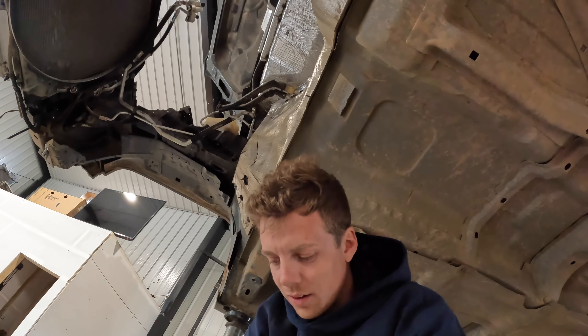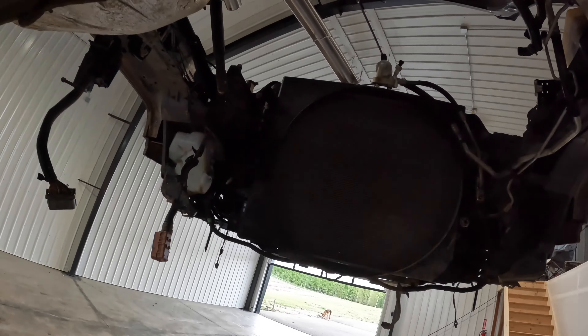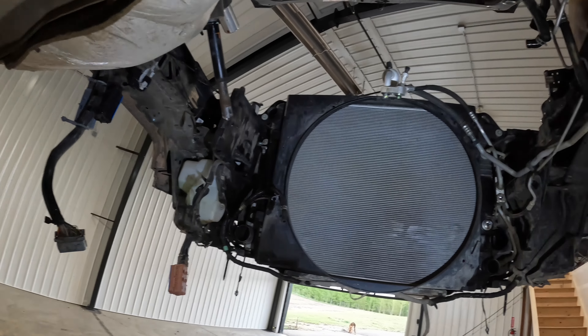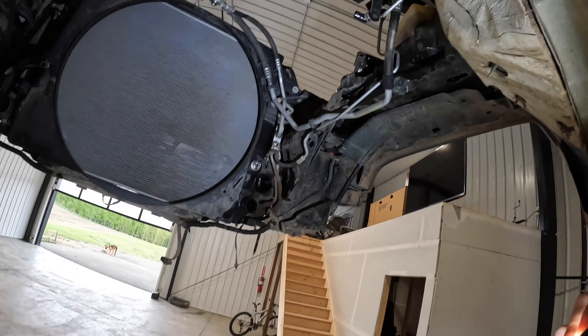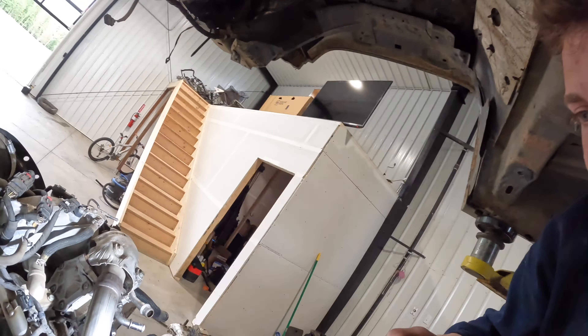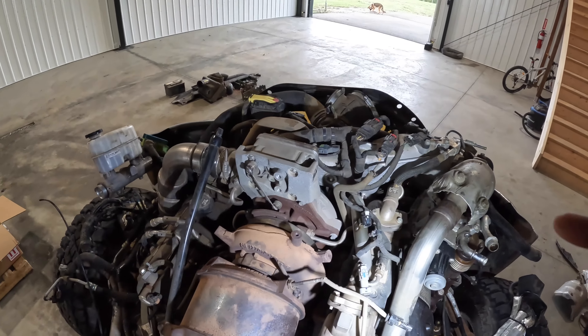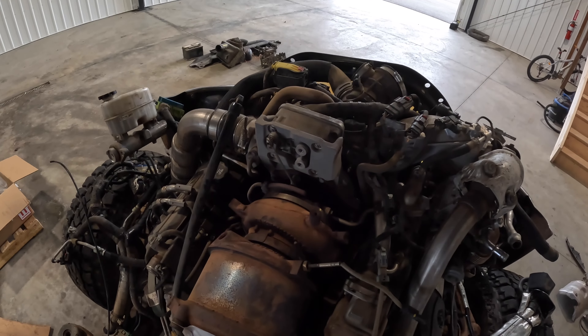So it took me about five hours to pull the cab, which is probably the longest it's ever taken me, but I actually haven't pulled it on this style before. Should go back together a little quicker than that. Kind of had a few problems I couldn't figure out, and some stuff was pretty rusty on this thing - we usually work on a little bit newer stuff. I'll set up the camera here and we'll see if we can get this turbo pulled out pretty quick.